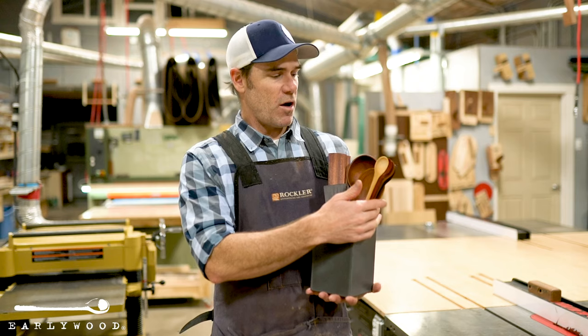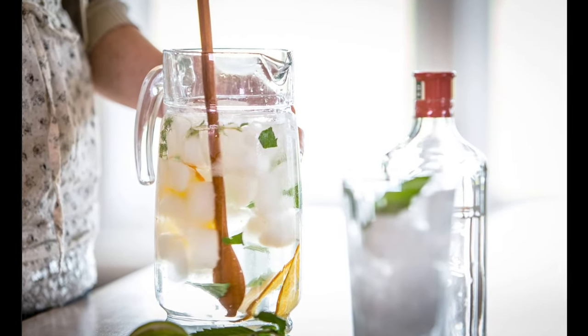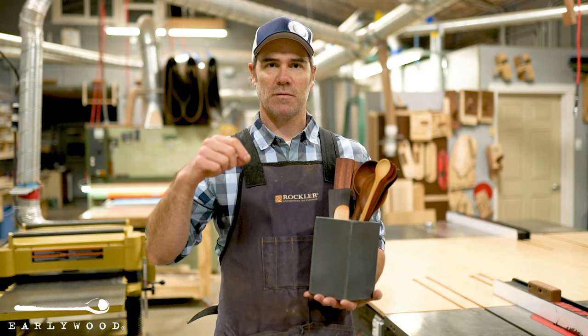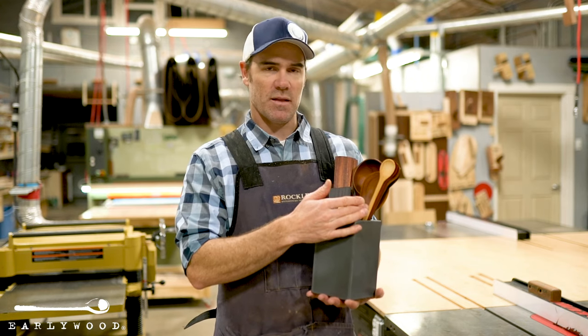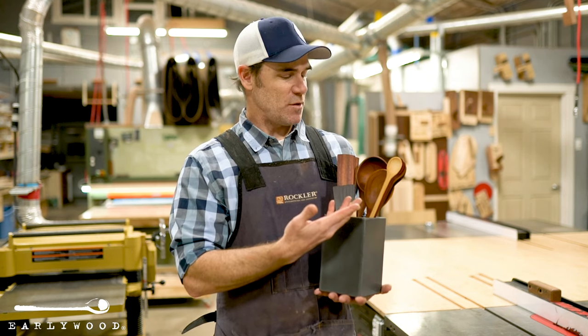You've got four of our tasting spoons, one in each of the woods we use, and those are just kind of a fun utensil. Personally I use mine for making smoothies in the blender — they're perfect for that. They're perfect for big jars of iced tea or something like that. You can even eat with these things. They're pretty fun to eat ice cream with, so give that a shot.